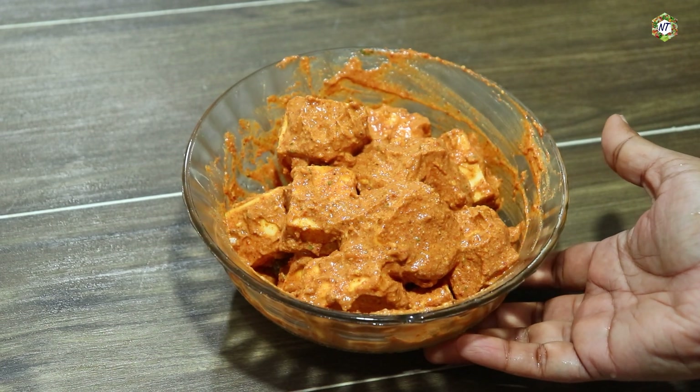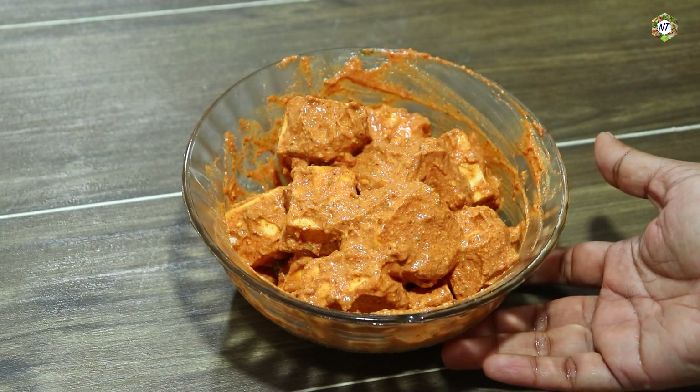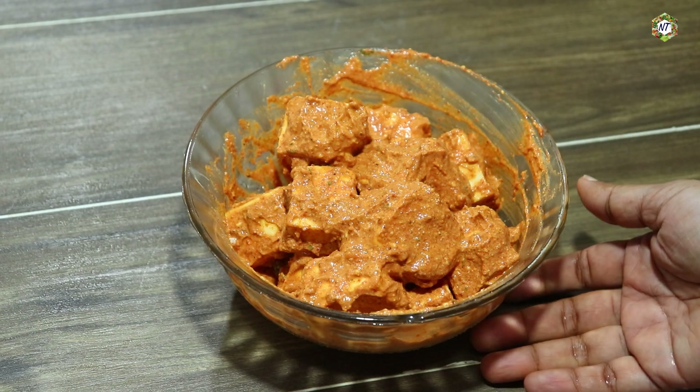I want to add the paneer. I hope you will enjoy it.